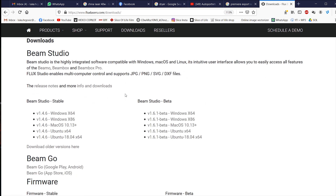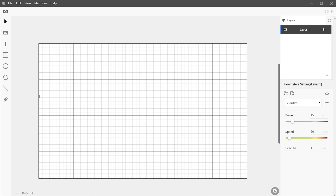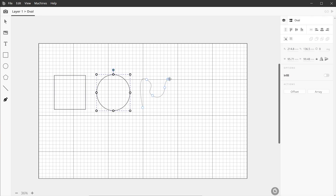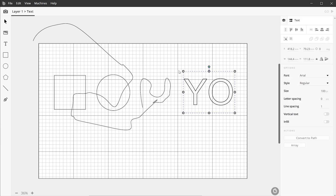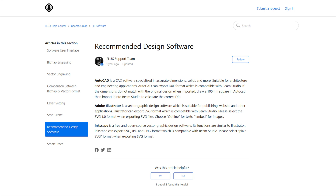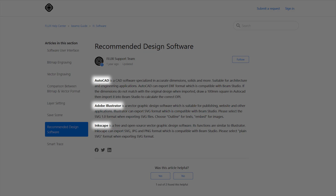The software that comes with the machine is called Beam Studio. It's available for free download on their website, which is cool because it means you can use it even if you don't own any other software. Beam Studio provides basic drawing tools — squares, circles, a pen tool for custom shapes, and a text editor — so you can do simple designs right in it and send them to the machine. It's also compatible with other popular software, so I basically use Adobe Illustrator for my vector designs and just send it to Beam Studio to start cutting.